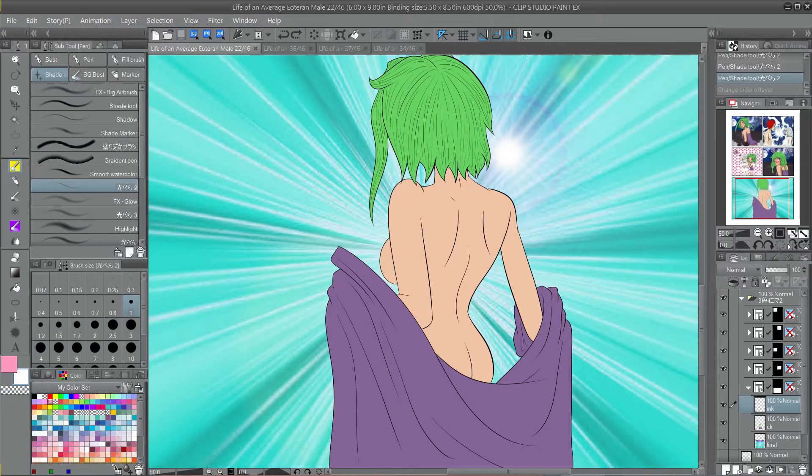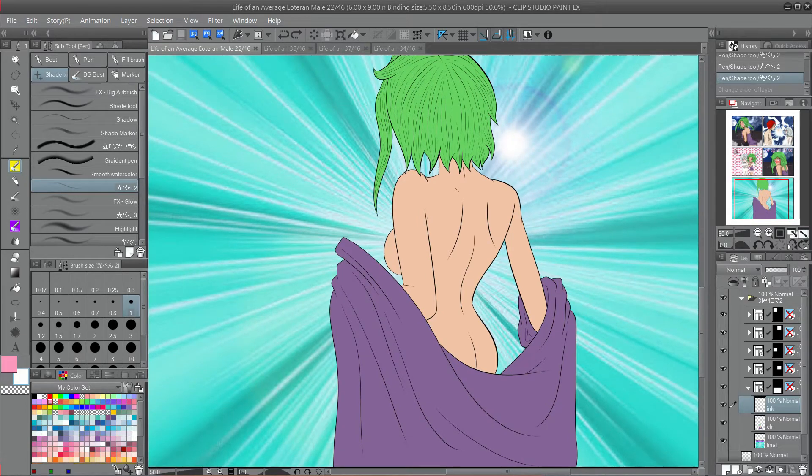Hey strangers, it's Bitsy Tandem back with something new today. I wanted to show you guys how I do my shading. When I first started digital creation and illustration, I had a really hard time finding my own way of shading. If you look through my chapters of my webcomic or my published comic book, you can tell that my shading changes about three to four times throughout the course of five or six chapters.